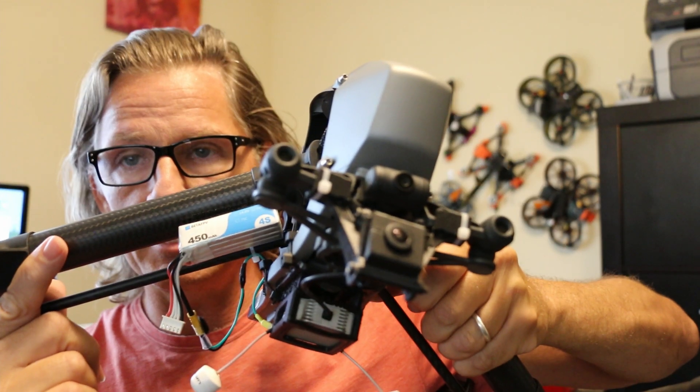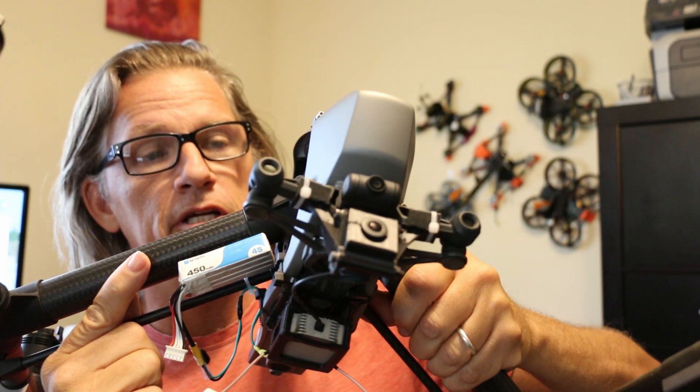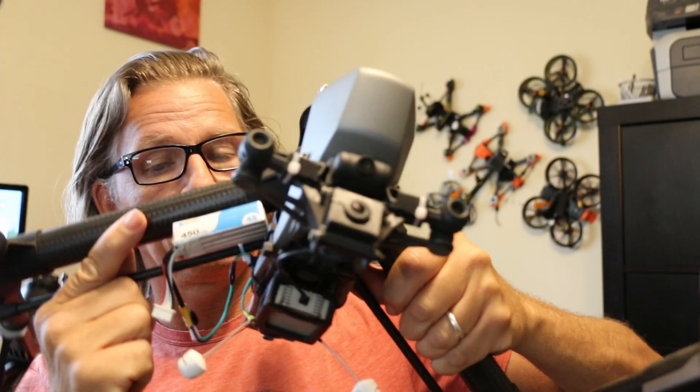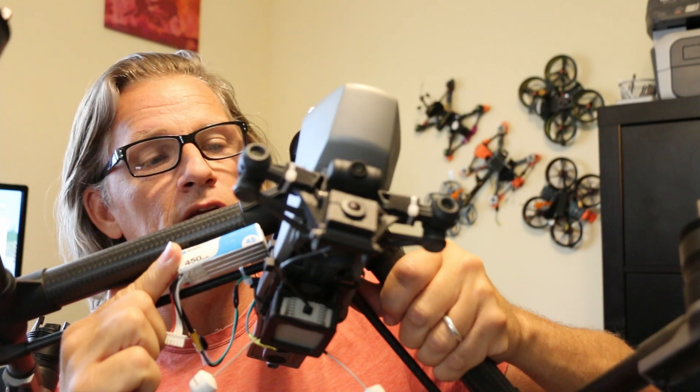If you haven't seen the video about all of this, here's the link — I'm going to put the link in the video for you. Links to anything else that's relevant here I will put in the description. Hopefully that helps you out. This is by far the easiest way to go FPV with your Inspire.